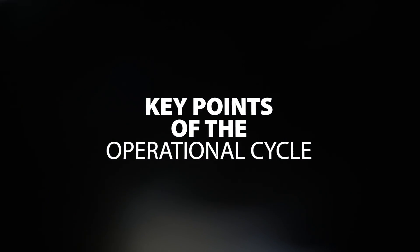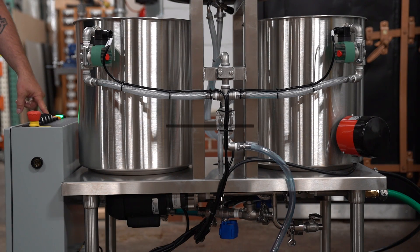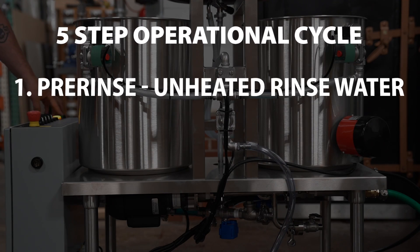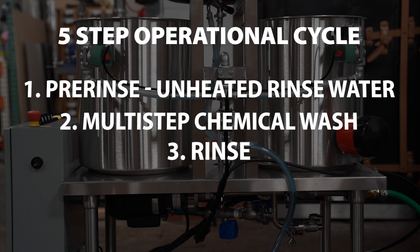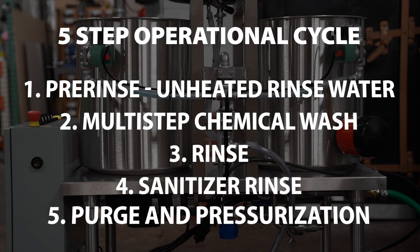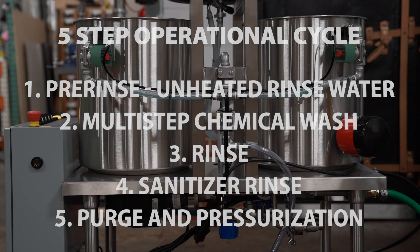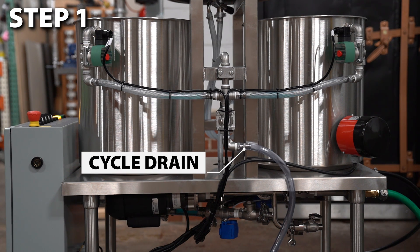We will cover key points of the operational cycle. The keg washer follows a five-step operational cycle. It begins with a pre-rinse of unheated rinse water, followed by a multi-step chemical wash and another rinse step. After that, there is a sanitizer rinse followed by a purge and pressurization step. All of the rinse water is ejected through the cycle drain. It is important to ensure enough gas pressure to fully evacuate the keg. This can be verified by watching the cycle drain hose.